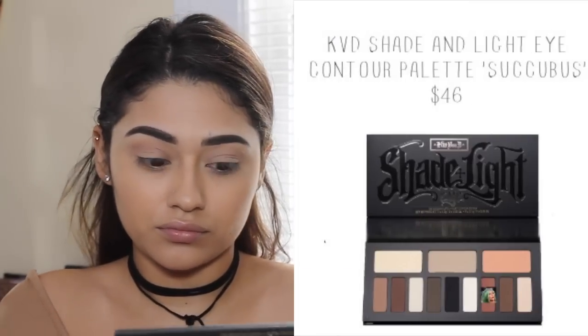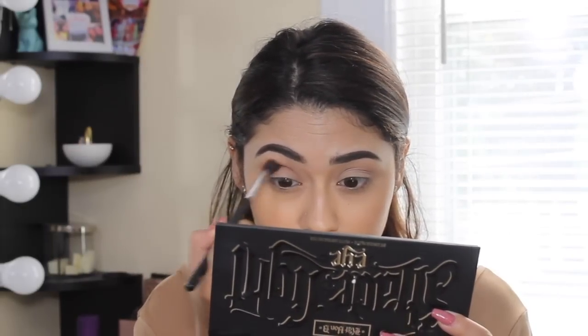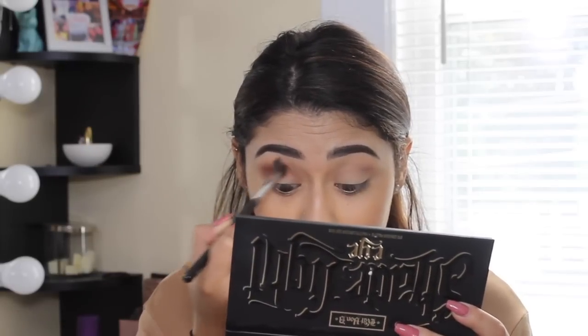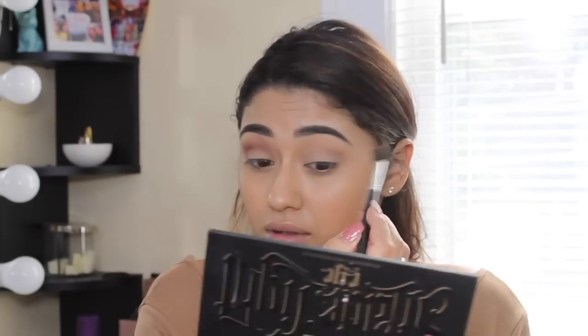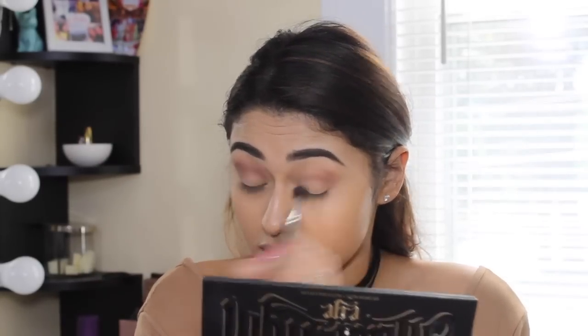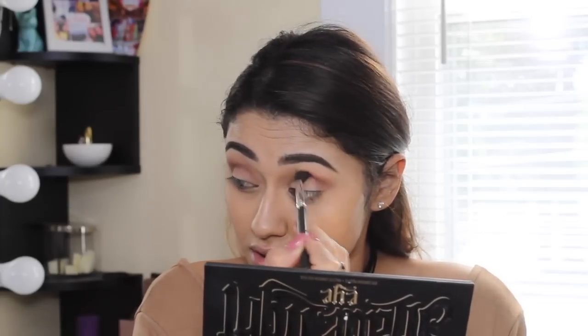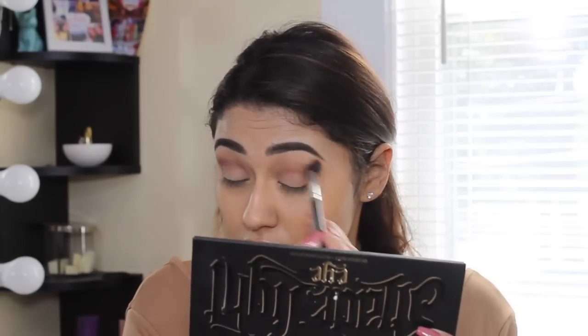The next color I'm taking — I believe it's called Succubus — is this gorgeous almost red brick color and I'm applying that just a little bit below where I applied Lazarus. I love this color because every time I look at it it just reminds me of fall and burgundy, so I just thought I would incorporate it into this look.